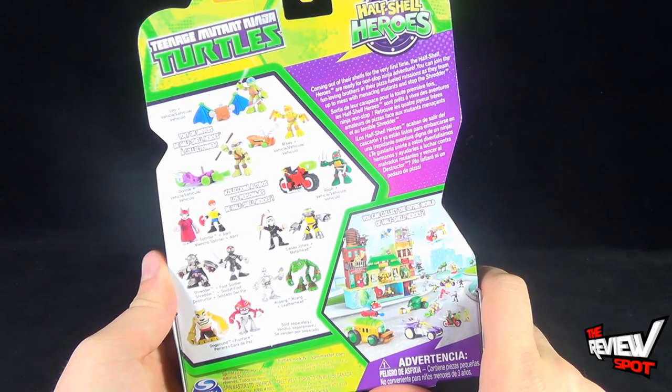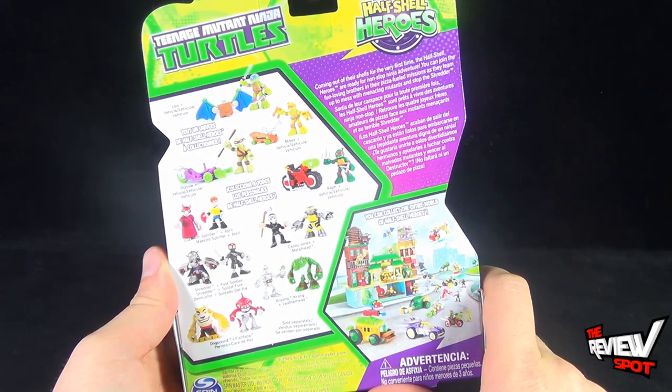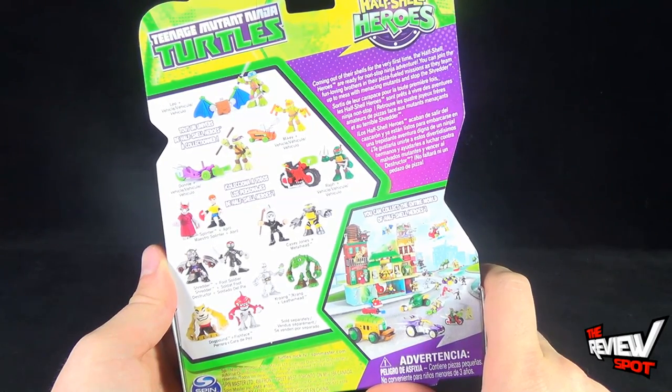The read-up says: coming out of their shells for the first time, the Half-Shell Heroes are ready for non-stop ninja adventure. Join the fun-loving brothers in their pizza-fueled missions as they team up to mess with the menacing mutants and stop Shredder.